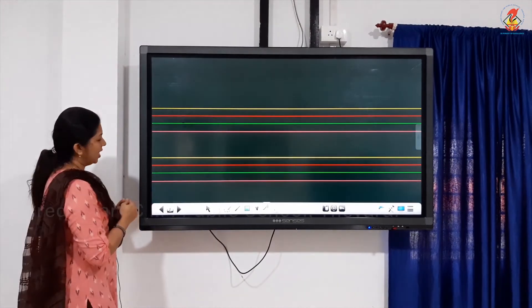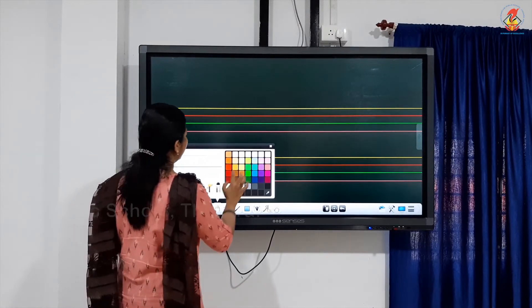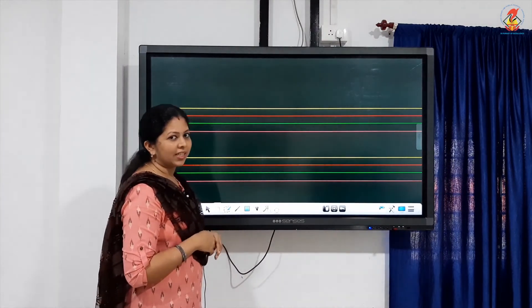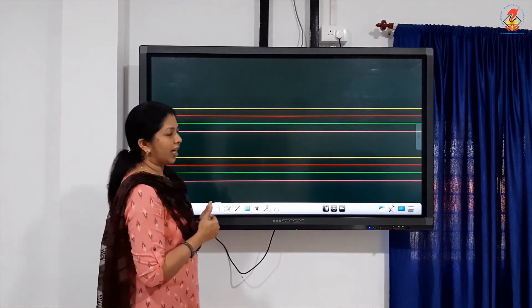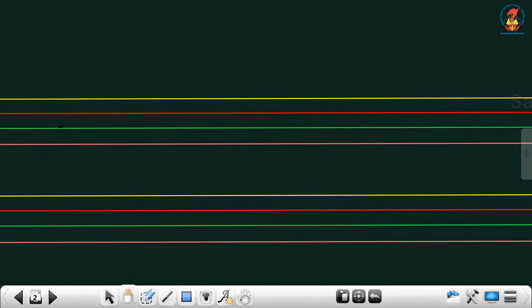Are you ready children? Very good. Please raise your voice up — I can't hear you from here. Today we are going to start with V. Now: 1, 2, 3, 4 — start from the third line. Go up, touch the second, come down, touch the third, again go up, touch the second, and a small jump or a small curve. That is our V.